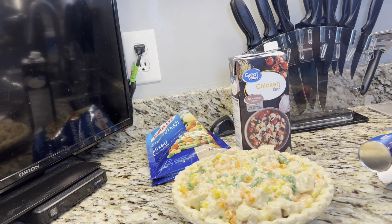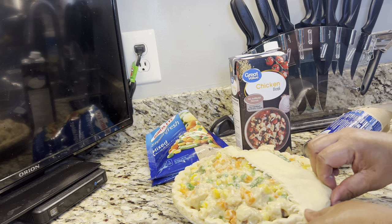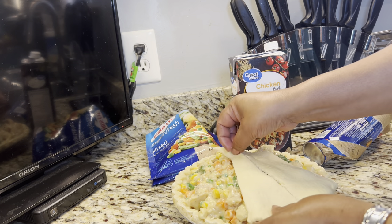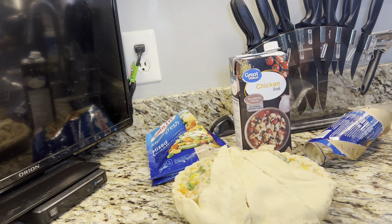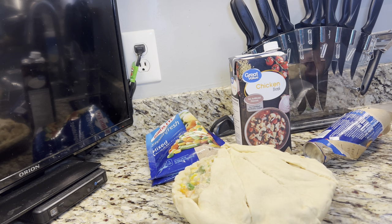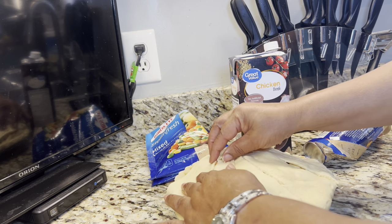Now we are going to put the crescent rolls on top. You will let it bake about 20 minutes. I am going to put foil on top of it, and then you will take the foil off and let it bake another 20 minutes so that the crescent rolls can get brown. You can also use the other pie shell on top — remember that. I just want the crescent roll taste.